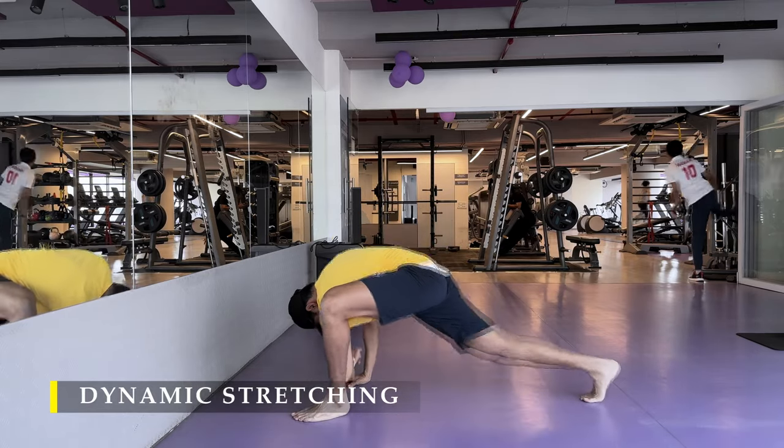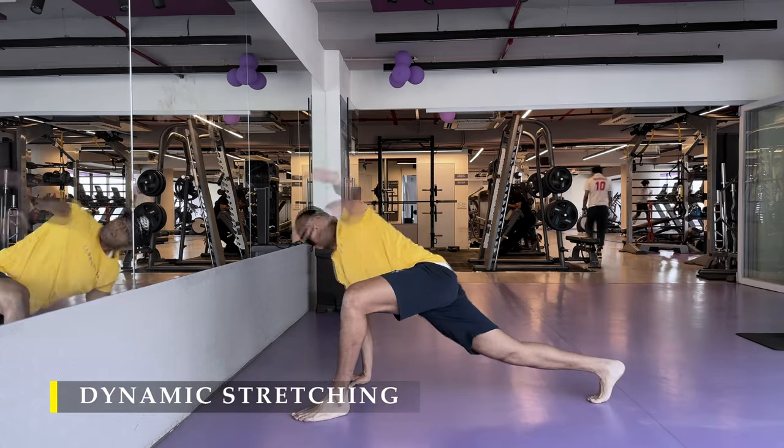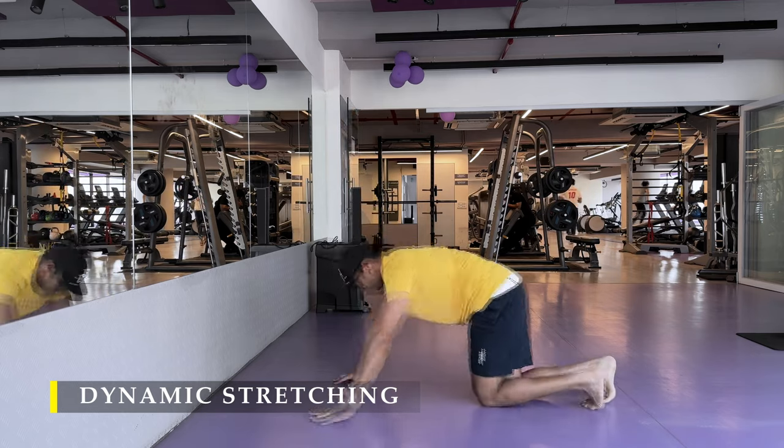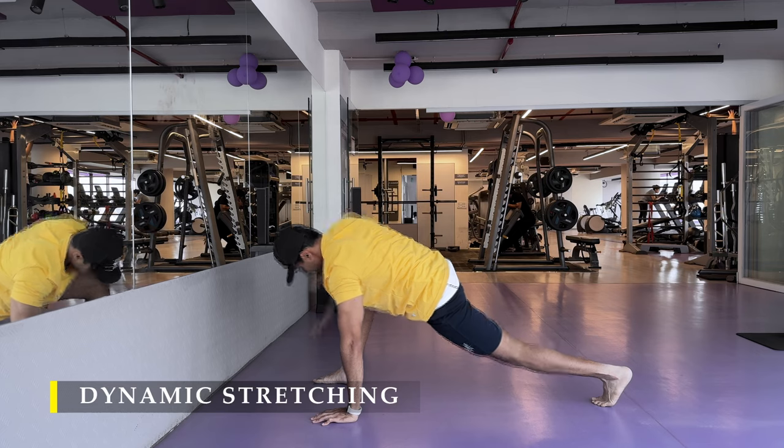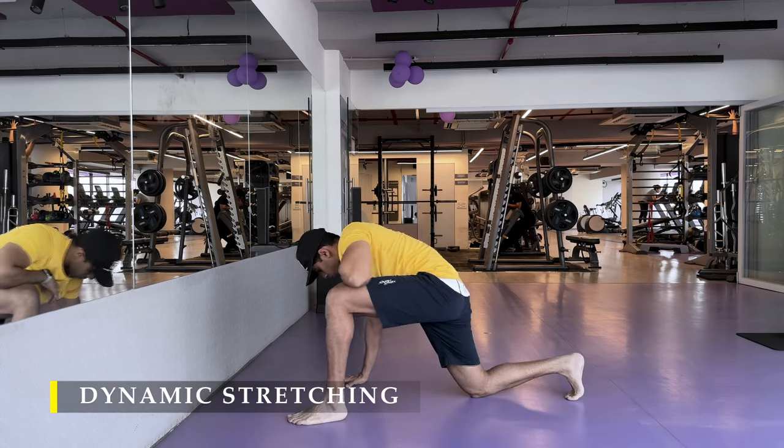I start off with the greater stretch, four to five rotations each side, then followed by a deep squat and a bird dog pose, again five repetitions each side.